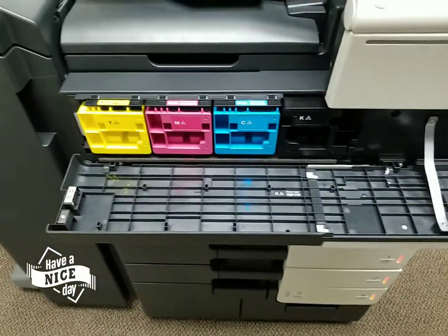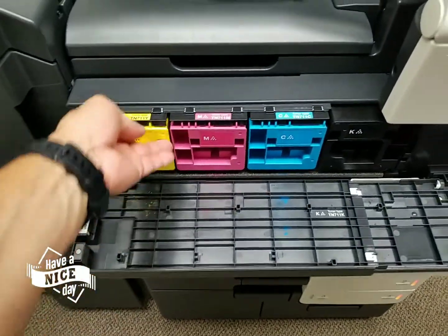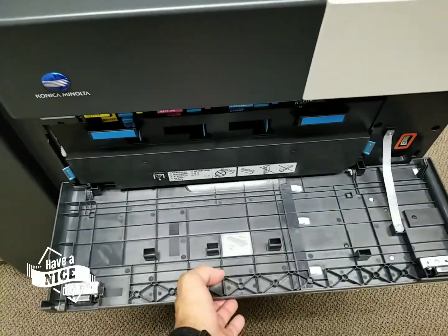This is where you will replace your toner cartridges — you see your yellow, magenta, cyan, and black. Pretty big cartridges, by the way, and they're very affordable. Next is where you will put the waste toner bottle; the whole unit is the waste toner bottle. And behind that you've got your imaging units.